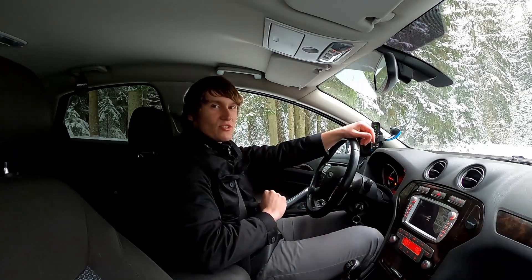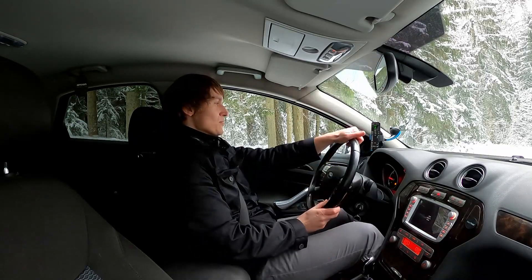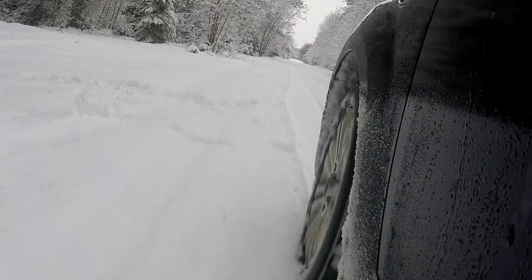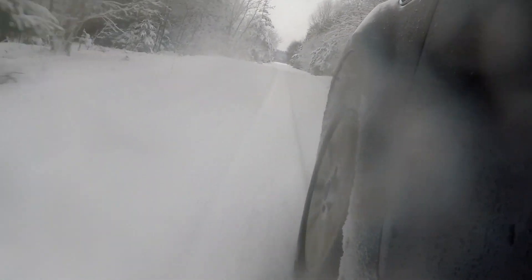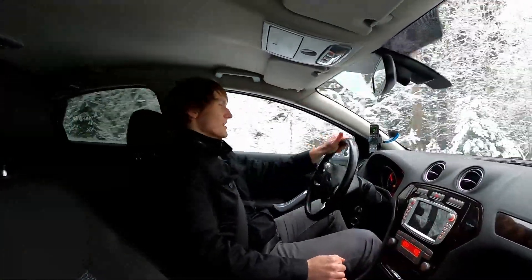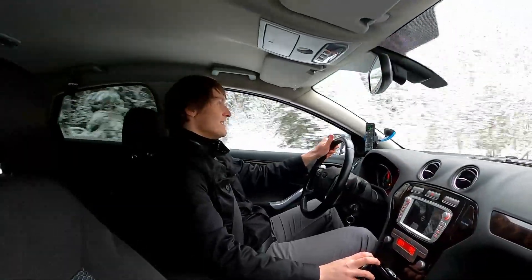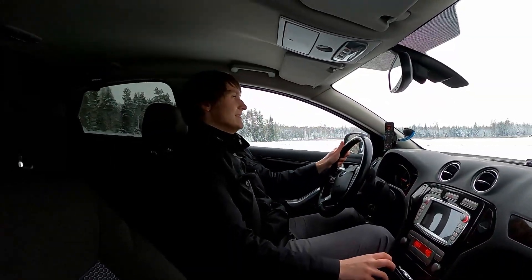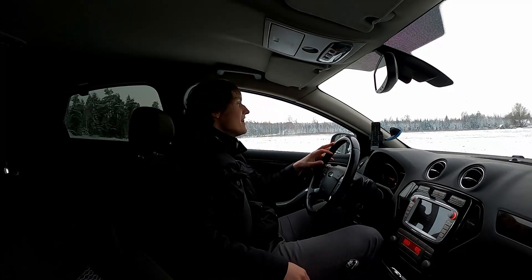Hard acceleration with traction control on, from zero to 50. Going forward. Three, two, one, let's go. There we go. It's slippery. So that was 11.3 seconds.